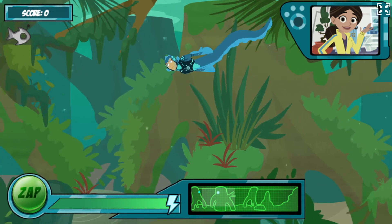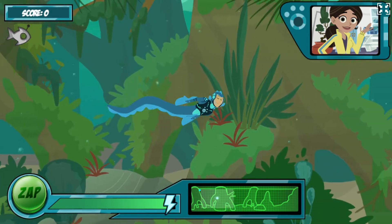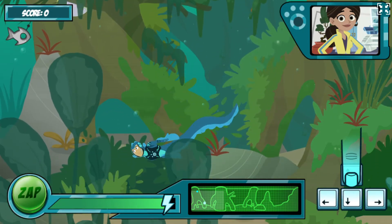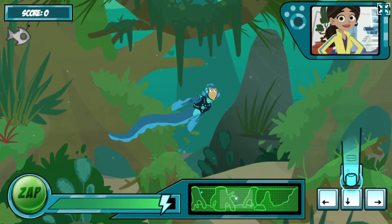Electric eels send out electrical charges to sense their surroundings. See the map at the bottom? Those dots show you where the other creatures are. There's the first one. The robofish has an antenna on its head.